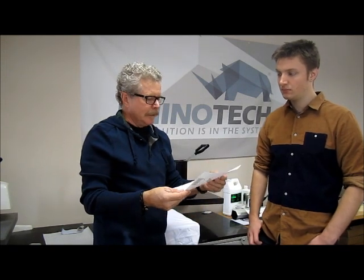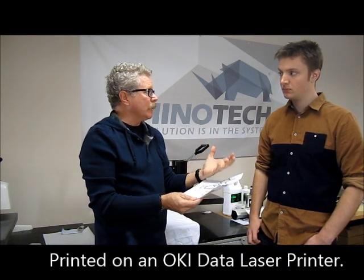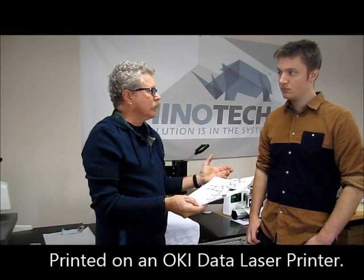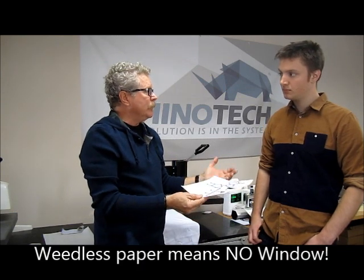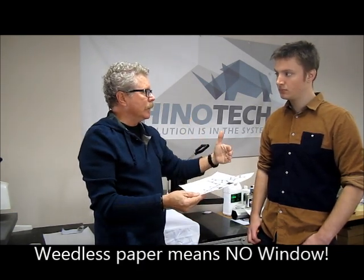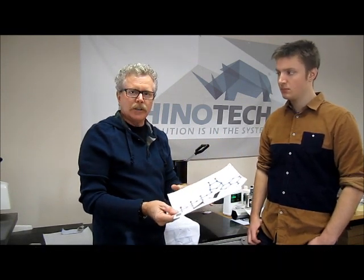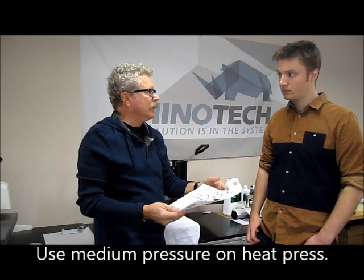We printed this with an Okidata laser printer, which is the one we highly recommend because it's a weedless process. All we're doing is transferring the color — the toner itself — to the surface. No window, no other areas transferred. If you find that you have a little bit of a window on it, that means you have too much pressure, so you want to back off on the pressure at that point. You want kind of a medium pressure — hard to judge, but once you get into it you get the feel for it with the heat press you're using.